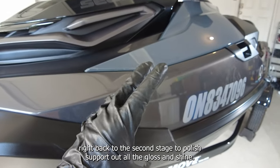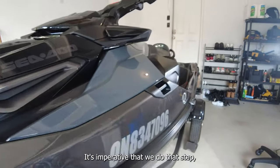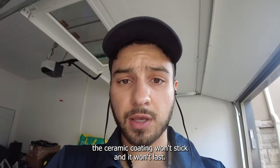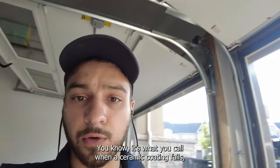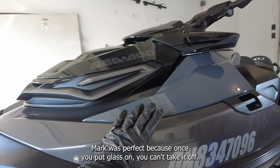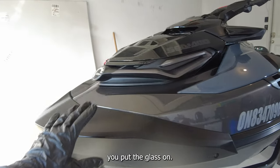We did a second stage to polish and brought out all the gloss and shine — you can see here how the light hits it perfectly. It's imperative that we do that step properly because if we don't, the ceramic coating won't stick and it won't last — that's what you call a ceramic coating failure. So we polished it all up, made it perfectly glossy, because once you put the coating on you can't take it off.